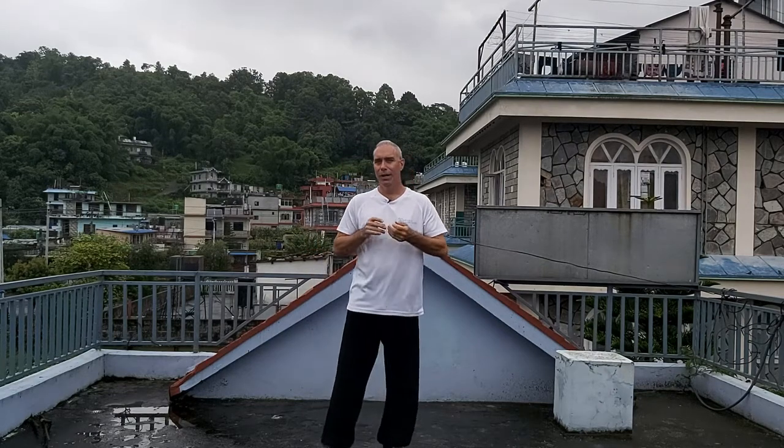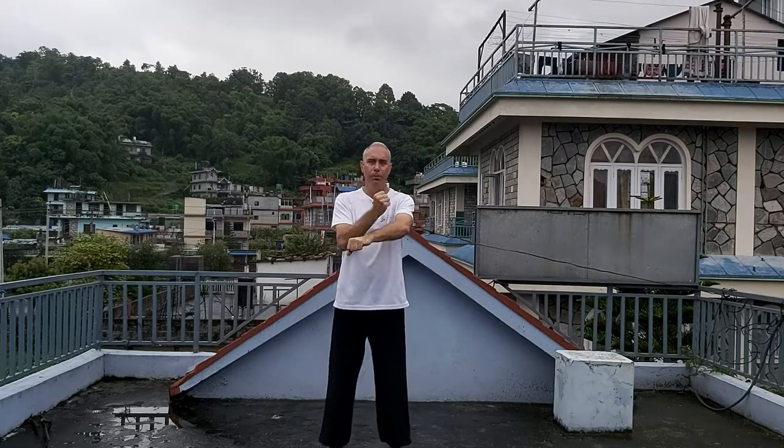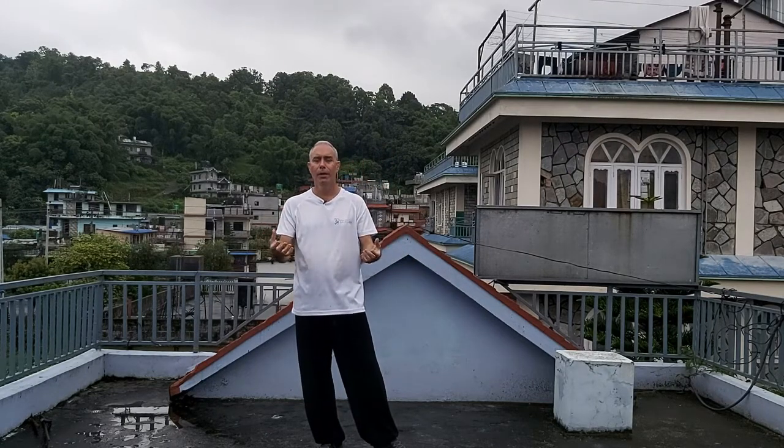Hi everyone, I'm Daniel and today I would like to show you something related to the way we finish a practice of Qigong — how you can gather the Qi and put it inside your body, your muscle, your bone, to make your body much stronger and more healthy.